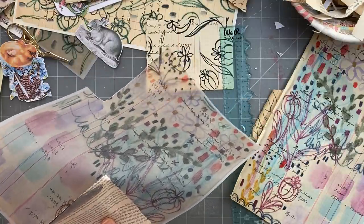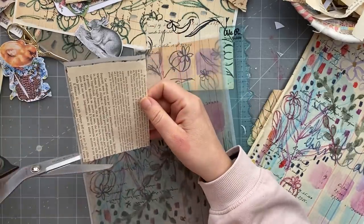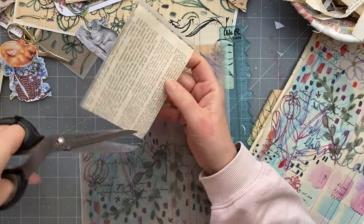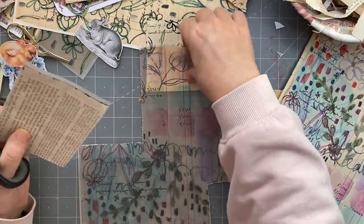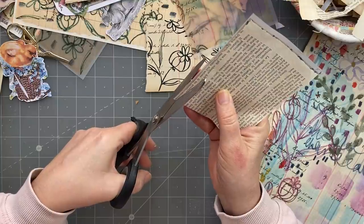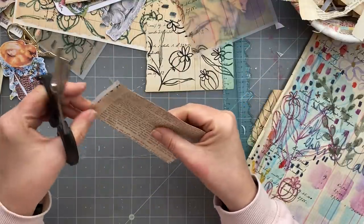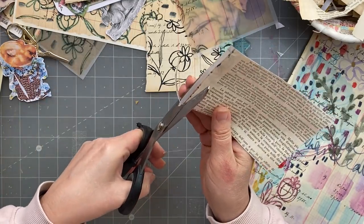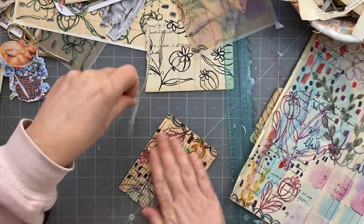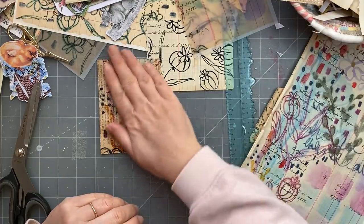It doesn't matter that this book page underneath is not so old because I've covered it with the tracing paper. I was saying about them curving - if you do have a problem with curving because of the glue, just put your papers under a heavy book or something heavy and then they'll flatten out. I find when they dry they stiffen a bit and they do flatten out.